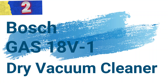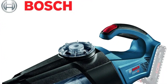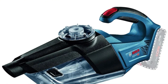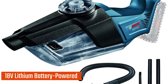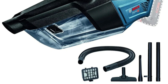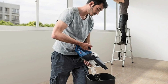Number 2: Bosch GAS 18V-1 Dry Vacuum Cleaner. This is an ultra-compact, handheld vacuum designed for office, computer, and home use. This cordless, lithium battery-powered tool delivers powerful suction in a lightweight, portable form, making it an essential tool for quick and efficient cleaning. Powered by an 18V lithium-ion battery, the Bosch GAS 18V-1 offers cordless convenience for mobility and ease of use, with approximately 7 minutes of runtime per charge for quick cleaning tasks.